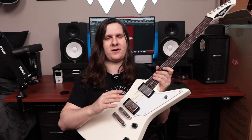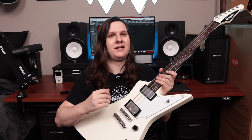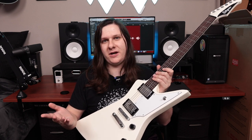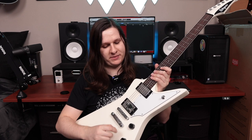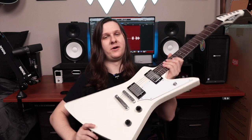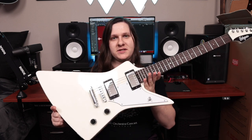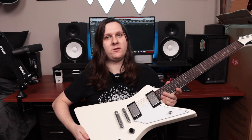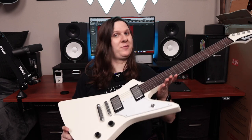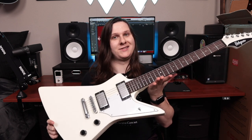These Evergreen pickups are super, super good sounding — they're just kind of like a vintage hot PAF-style pickup, which is something that's been done a million and one times, but these are a pretty good version of that sound. I don't really see any reason to swap these out, at least right now, but time will tell. As of right now, I'm happy with the way this guitar looks and I'm also really happy with the way it sounds.